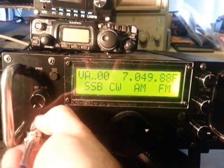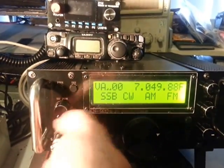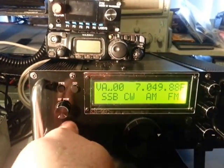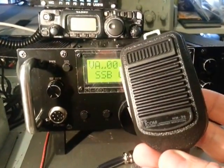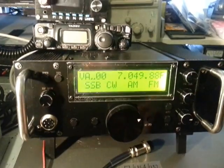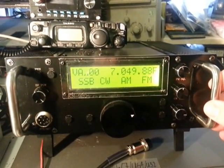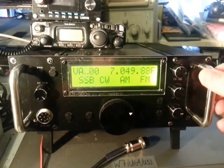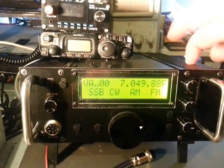The pinouts on the front are just standard — looks like an Icom pinout. The mic that comes with it is branded Icom, but I think it's probably a Chinese clone of the HM-36. It looks fairly robust, fairly big, sort of industrial handle-type design.